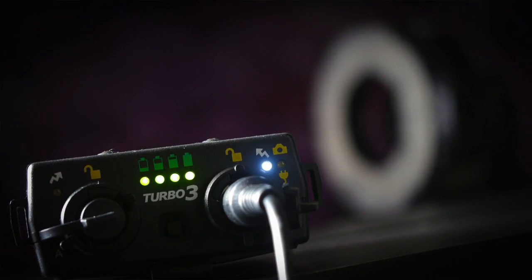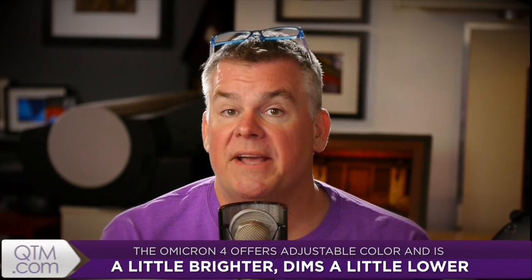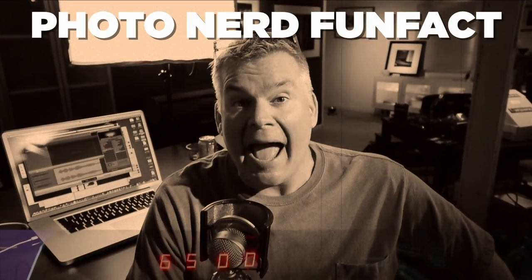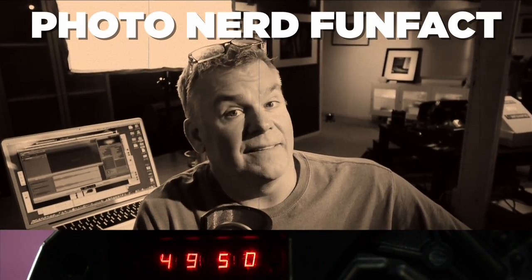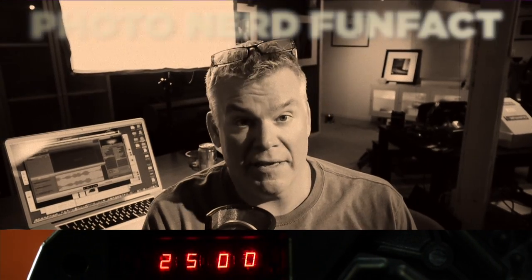Omicron 4 moves hybrid lighting in a different direction. You can turn it on and adjust the power up and down for really great flicker-free continuous light. The Omicron 4 is a little brighter at the top end, goes down lower on the low end, and has a much smoother control between max and minimum output. The Omicron 4 does not flash, but it has a really delicious adjustable color temperature feature that lets you dial in the exact color temperature from 6500K to 2500K.